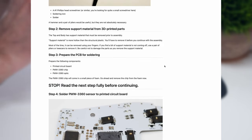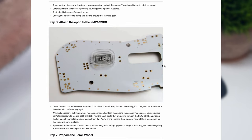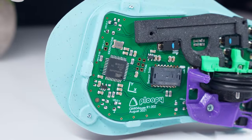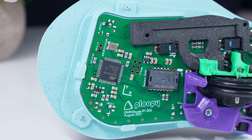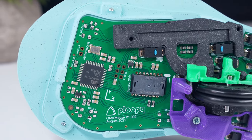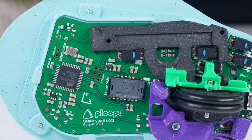However, while the mechanical assembly only requires seven self-tapping screws, an important caveat to buying the kit is that you do have to solder the optical sensor onto the PCB with your own equipment. I'm not much of a small electronics repair guy, but I was able to dust off my soldering kit and after two attempts get all of the pins connected properly.